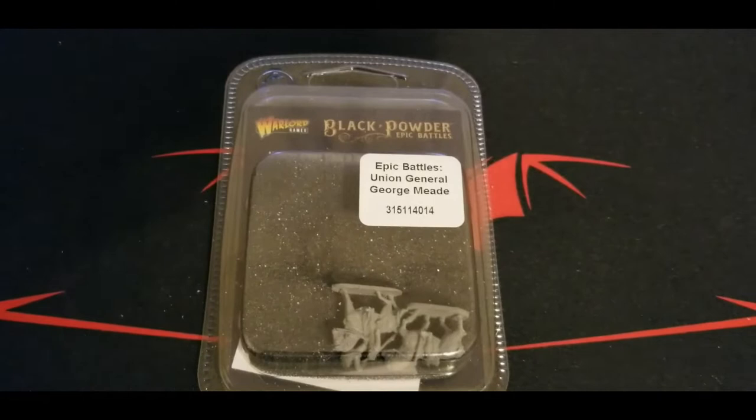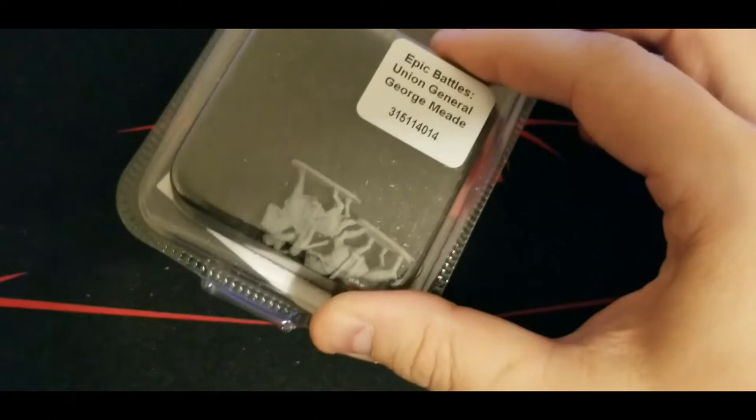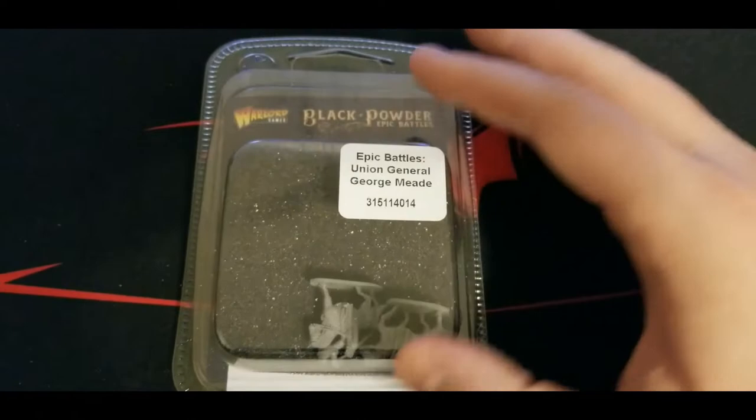Hey guys, welcome back to the channel and a little bit more of the epic Civil War coverage here from the initial wave. So today we have the other half of the sort of pre-order bonus. We've done the Confederate General already, which was basically the pre-order bonus Lee with a standard bearer. And today we have the Union side — General Meade and his little attendant as well. So we'll get this open for you guys and then we'll be right back.